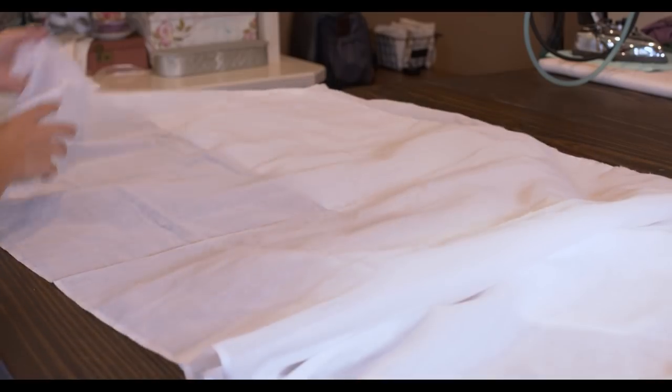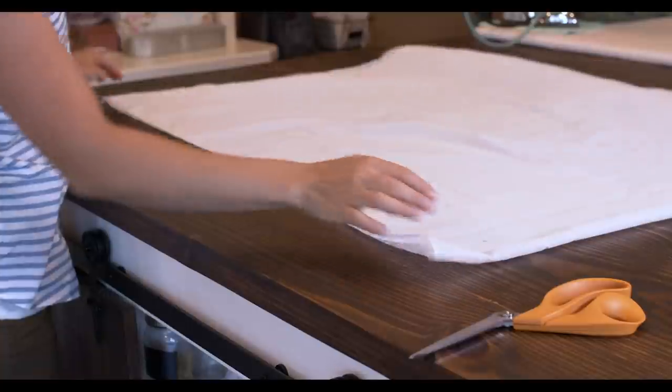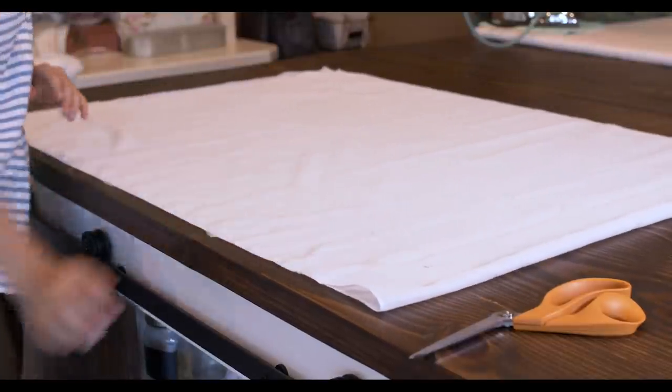First up, the chemise. I'm using a soft cotton voile for this, and to create the pattern I'm going to start off with a rectangle piece of fabric, which is 32 inches wide by about 48 inches long.